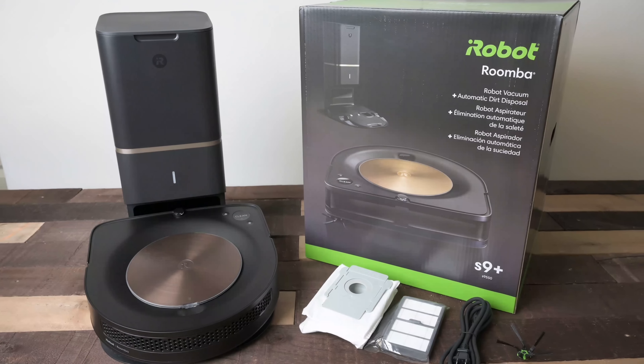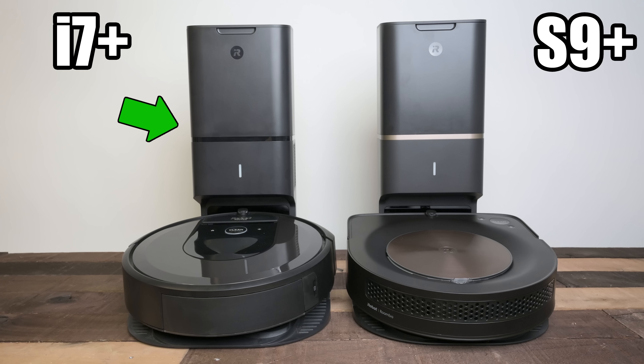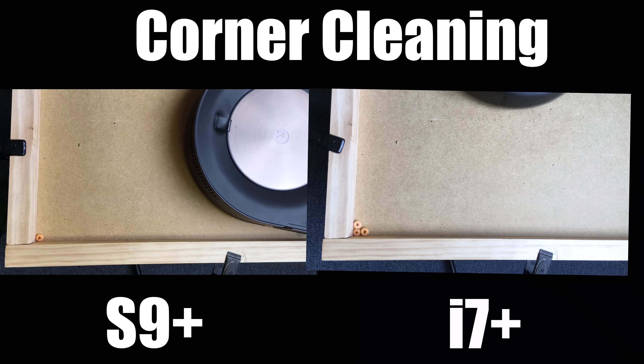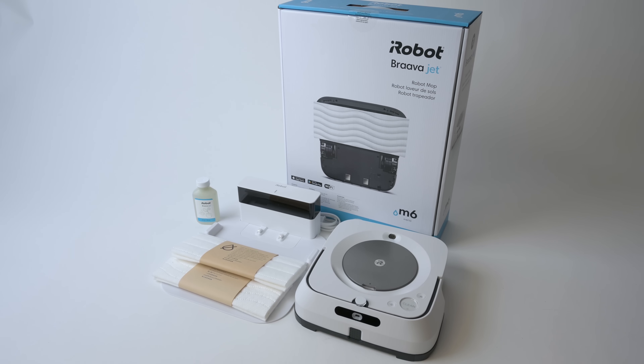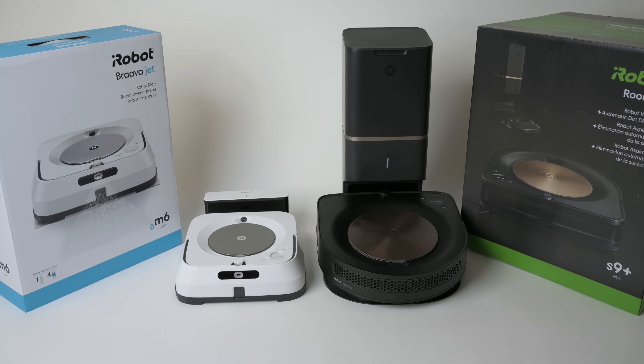The S9 Plus comes out only seven months after the release of the i7 Plus, which also had a self-emptying bin. I'll be making some comparisons to the i7 in this video, but I'll also be posting an in-depth comparison of the S9 Plus and the i7 Plus on Tuesday, as well as a review of the M6 later on, which works in tandem with the S9.